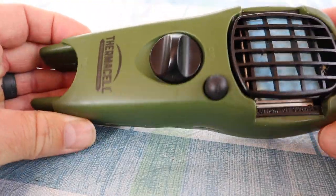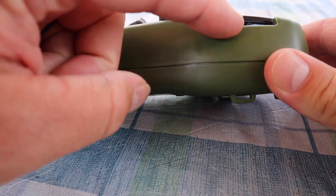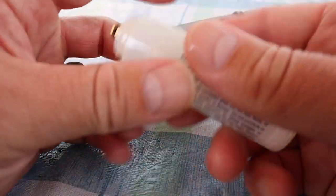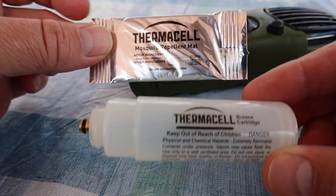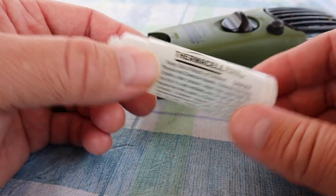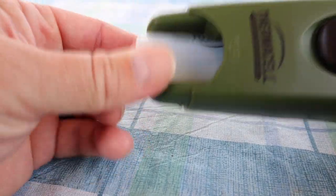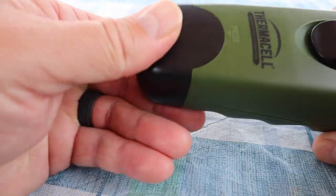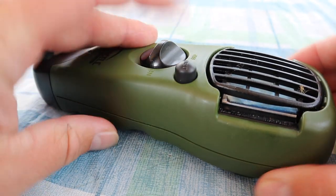This is a Thermocell — it's a funny looking contraption. Basically it's got an insect pad with a chemical in it that heats up with an element. The element is fueled with a butane cartridge like you see here. The disadvantage is you have to continually buy the butane cartridges and the Thermocell pads, which come in a little foil packet. But they last a long time and I found it to be very effective. We typically grab this before we'll go for the bug spray. You take the butane cartridge, insert it in the bottom, and thread it in. Once it's threaded in, replace your cap. Then you turn it to the on position and click it a few times to activate it.